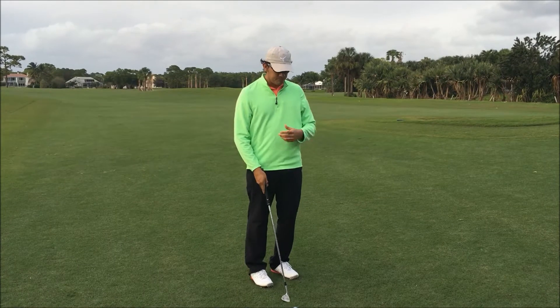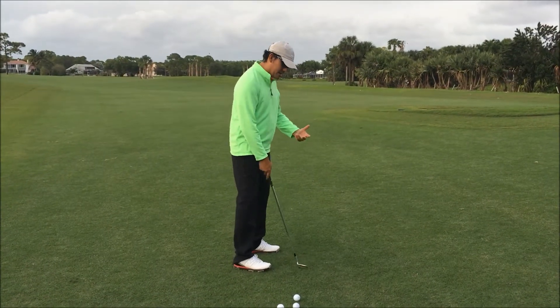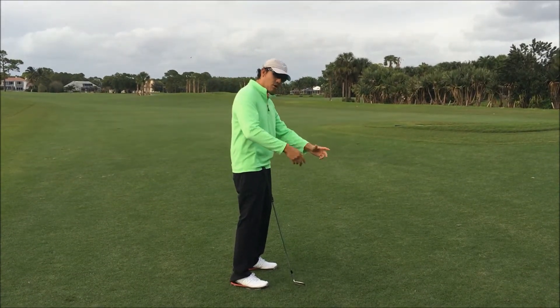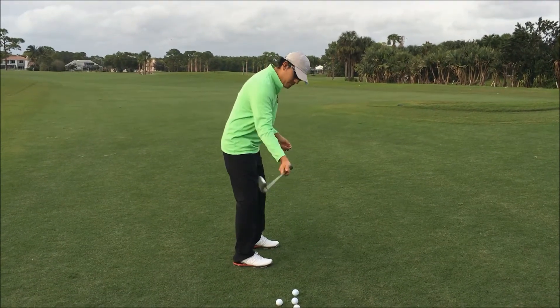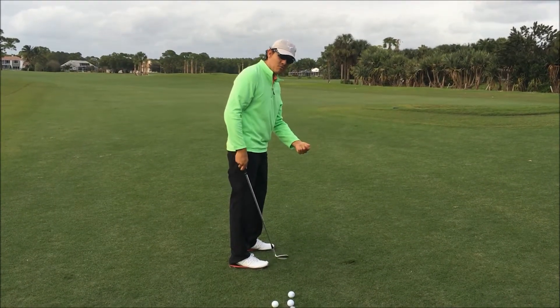Something I see with amateurs, beginners for the most part, as they start playing golf is they have kind of this hitting motion. They think they need to hit down on a ball and they forget that the golf swing is exactly that — a swing around your body. So they look something like this, kind of choppy, almost like they're hammering down on the ball.